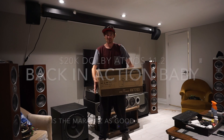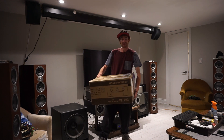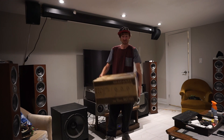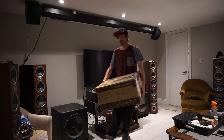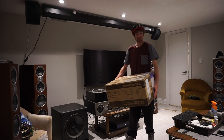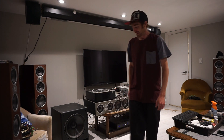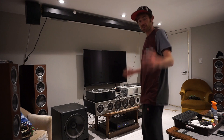Hey guys, guess what — I just got back the Marantz. Are you as excited as I am? Well, let's waste no time. I got everything pulled out, let's get this thing hooked back up and see how she goes. Sorry, it's just a box, but yeah, I'll show you guys.